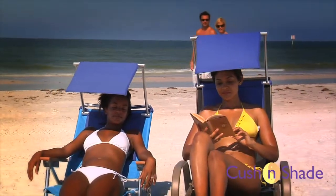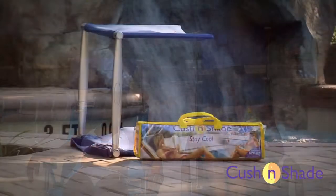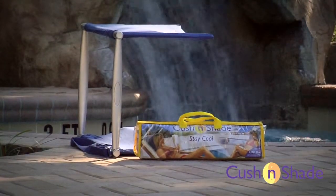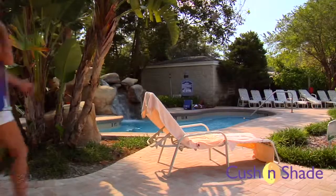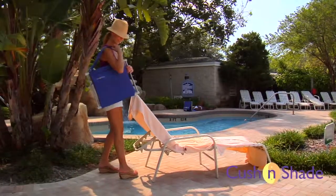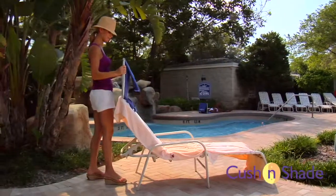If you're ready for the ultimate sunbathing experience, the Cushion Shade is the perfect accessory for the beach, the pool, or just about anywhere you want to relax outdoors. The Cushion Shade is the only portable sunshade that combines a cushion and a sunshade with 50 plus ultraviolet protection, all in one unit.